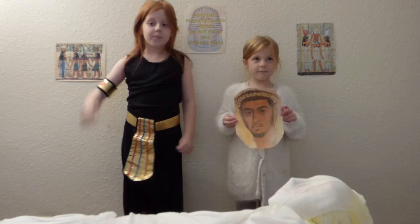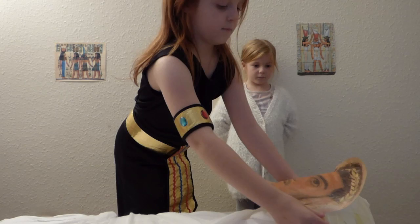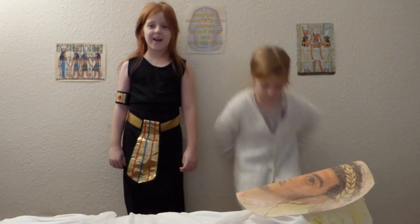Next, we place a portrait of the dead man on the mummy's face.